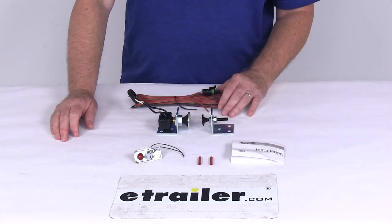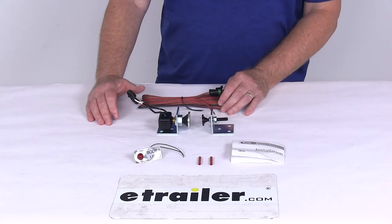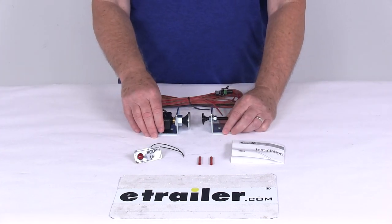Voltage on this kit is 12 volts DC, amperage is 10 amps, and this part is assembled in the USA. That should do it for the review on the 10 amp dump body up indicator kit.